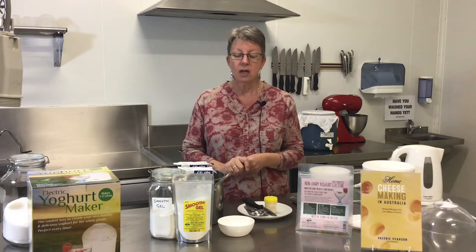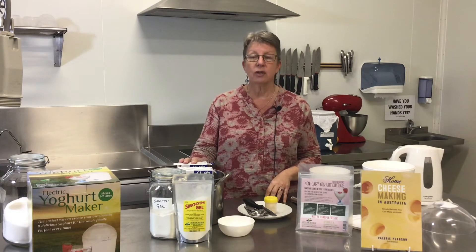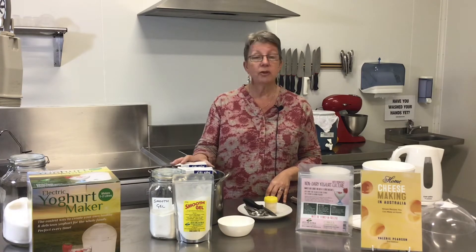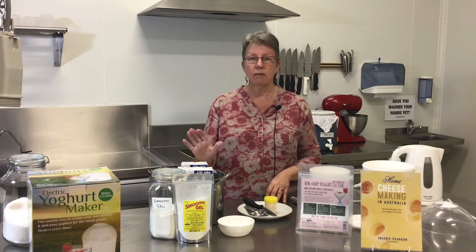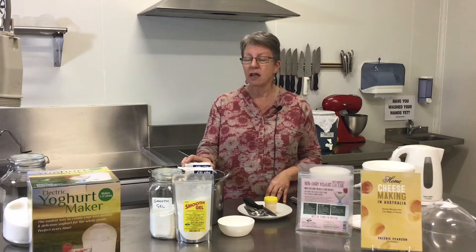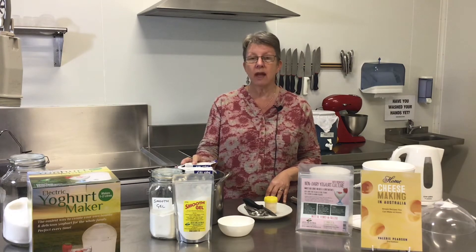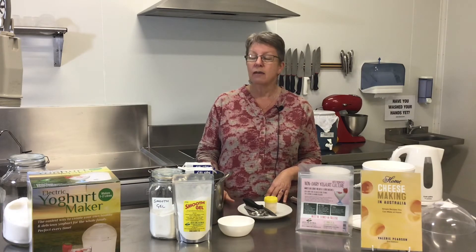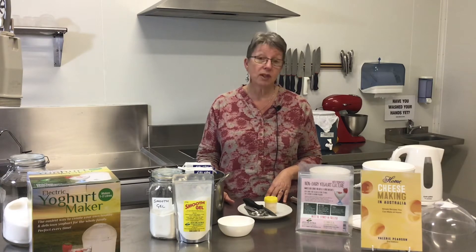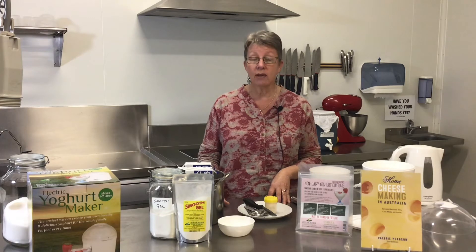The next ingredient you need to add is sugar. When you're making dairy yogurt, the lactic acid bacteria eat lactose and turn it into lactic acid, which gives you that beautiful tangy flavor. But there's not a lot of sugar in coconut cream — there's a lot of fat, which is great. The bacteria need a simple disaccharide similar to lactose, so I use table sugar. Don't worry — it's not to sweeten the product. The sugar should all be consumed by the bacteria before you eat the yogurt. For every liter of coconut cream, add one tablespoon of sugar. If you skip the sugar, nothing will happen — you won't get yogurt.